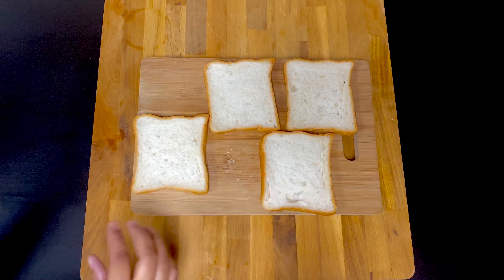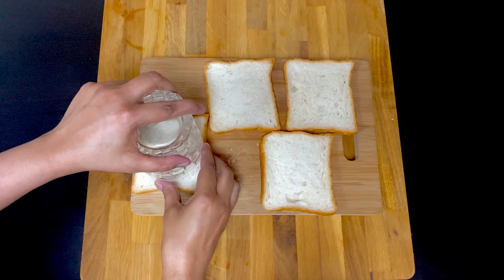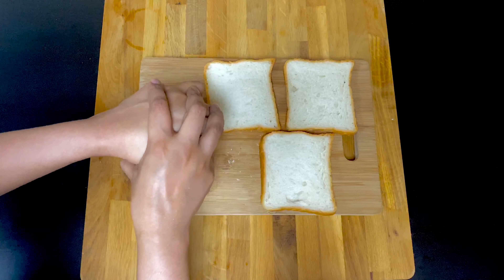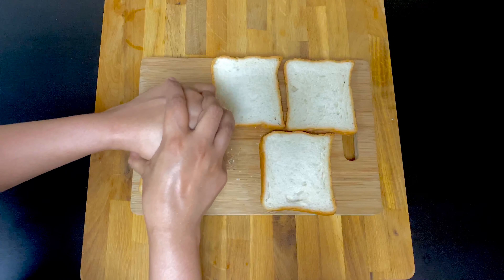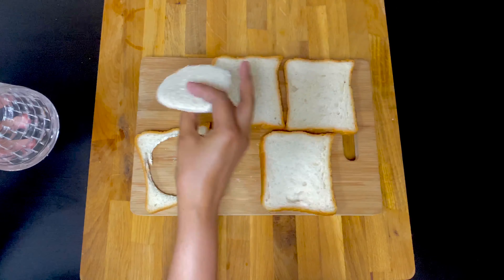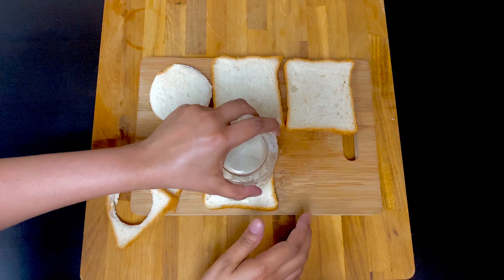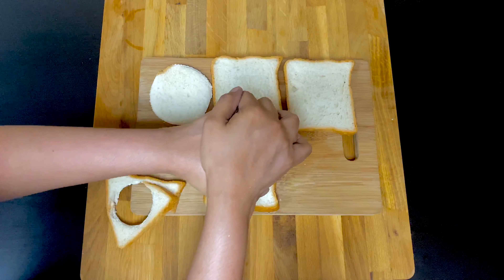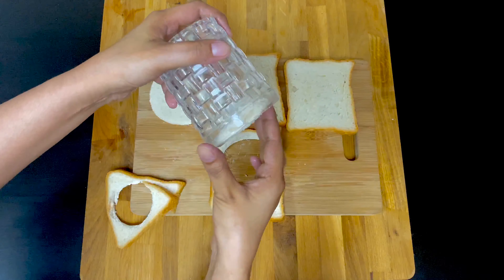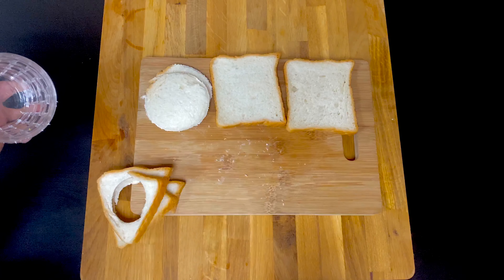We need to cook the bread. If we are going to take the shape of our bread, we will put it in a glass, then we will put the shape of our bread. We will cut it in the shape.